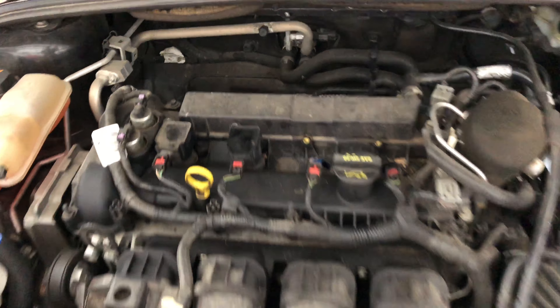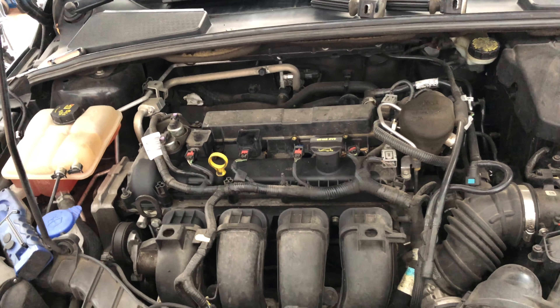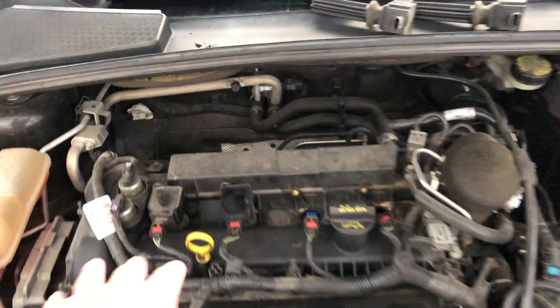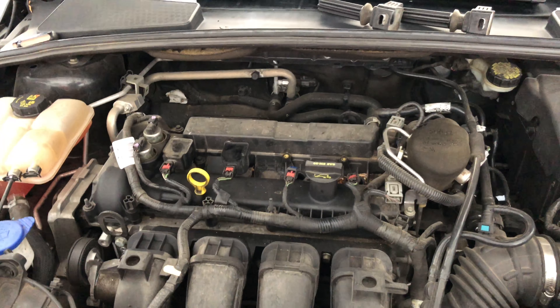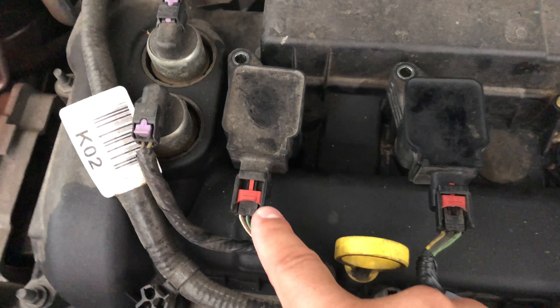This is how the engine looks. I had already started but figured let's make a quick video so you guys know how to do this by yourself. On this one there is no cover, so you can see the coil packs right there — four coil packs. It's very simple. Those are the spark plug wells, the coils, right here.